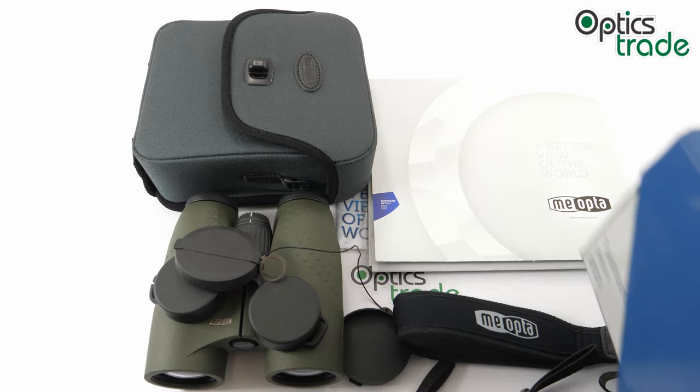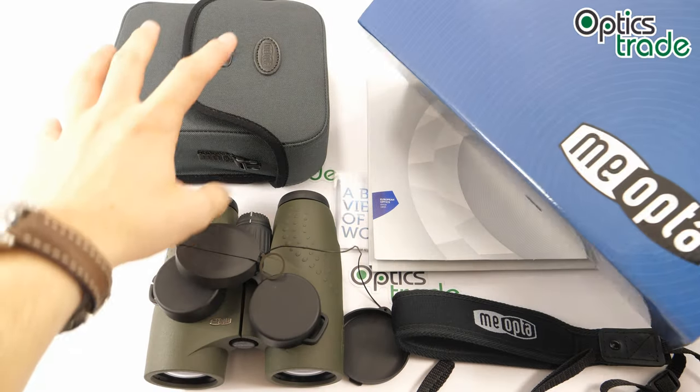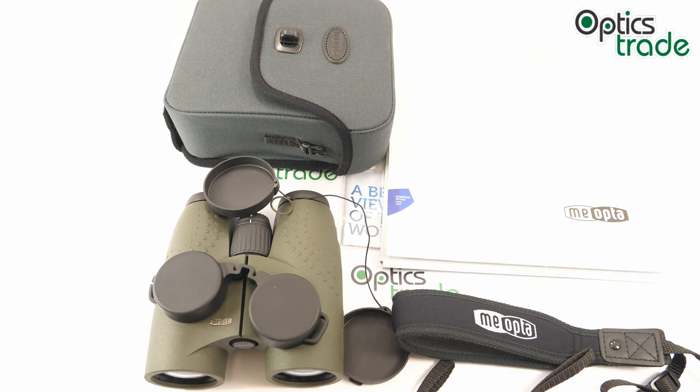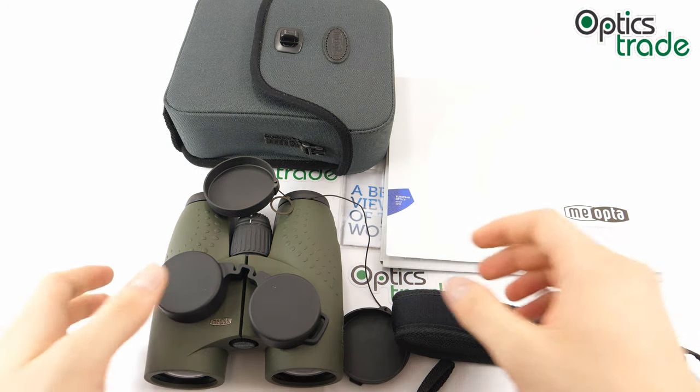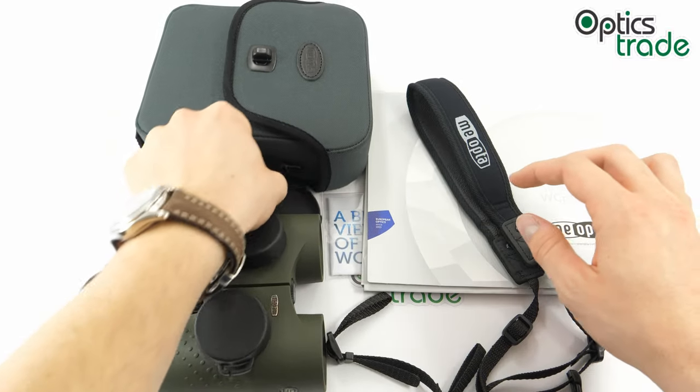Everything comes in a really nice box — it's too big to fit on screen, but it is a really nice box, and that also counts when you're buying the binoculars, as it reinforces the sense of buying a quality product.